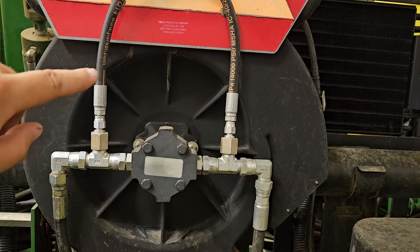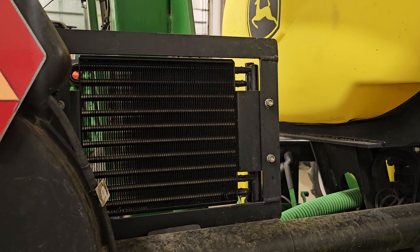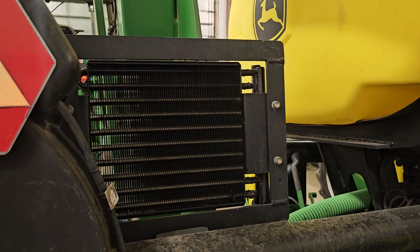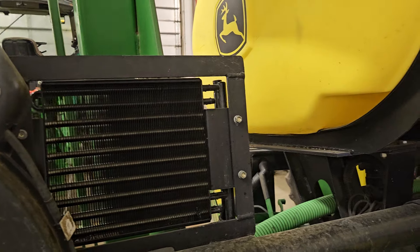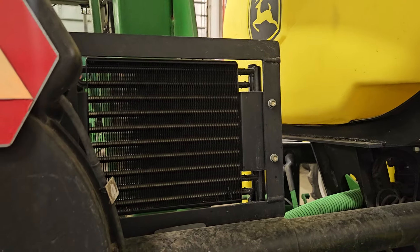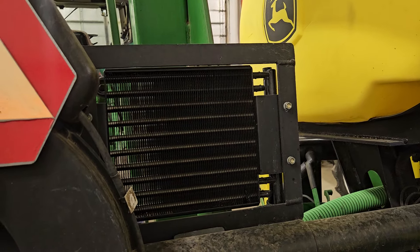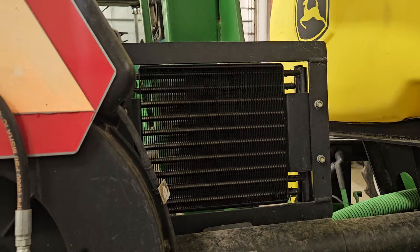It seemed like the hydraulic oil really heats up when you're running this planter. The previous tractor we were using overheated on a hot day one time. So it was kind of one of those things like, okay, we need to look into coolers — and that cooler really makes a difference.